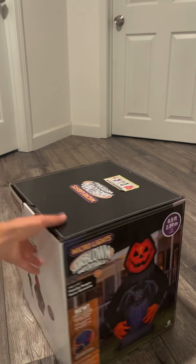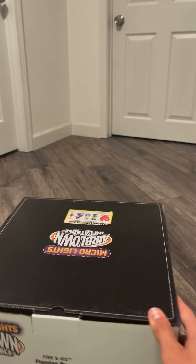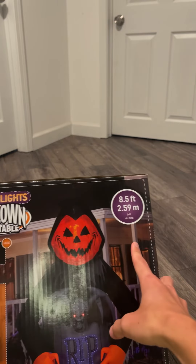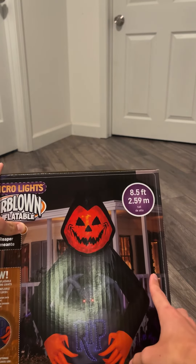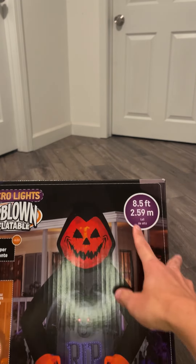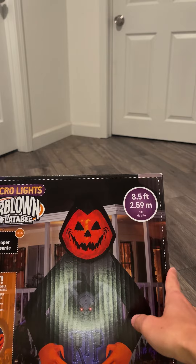I just got this one not too long ago. I received it as a birthday present as I just turned 19. This was a very unique design to me, so it was definitely one I had to get. Couldn't pass up on this one, and it was also on sale on yardinflatables.com.